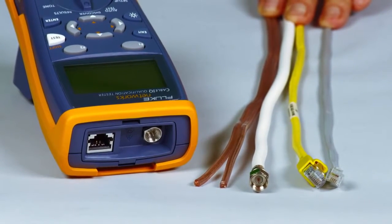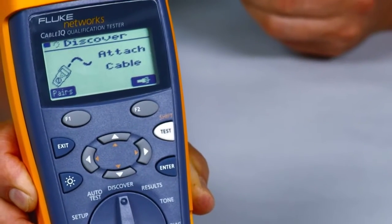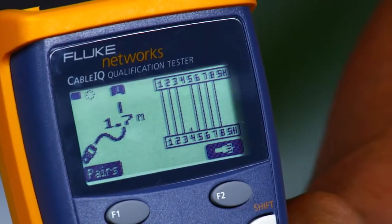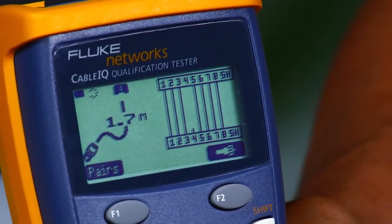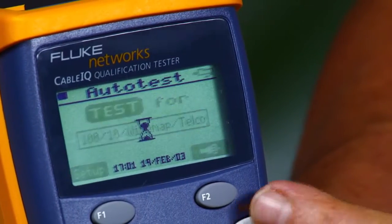Press and test and you'll have the results before the rest. The Cable IQ quickly detects Telco and Ethernet service and qualifies cabling in less than four seconds, so you will know if existing cabling will support voice, 10/100, gigabit Ethernet, or voice over IP.